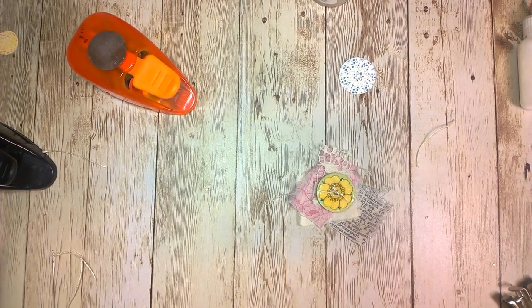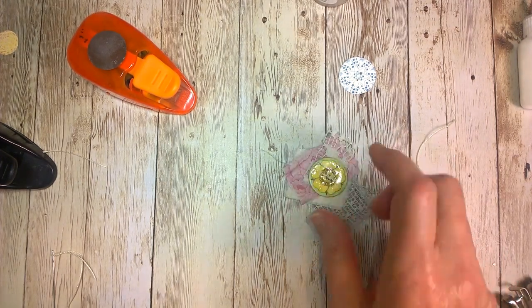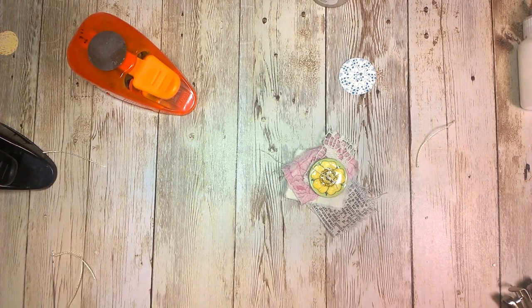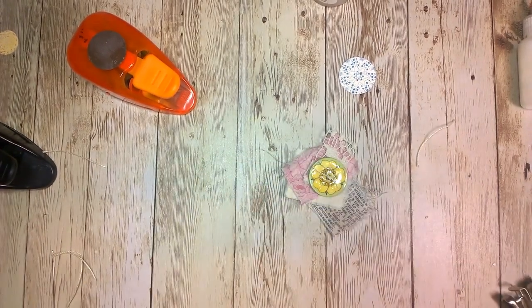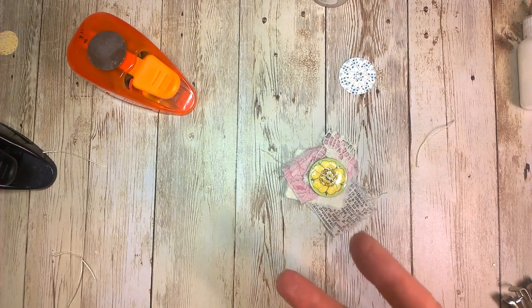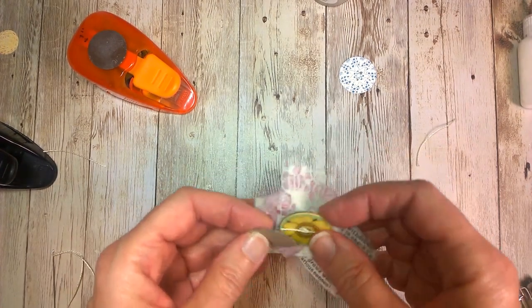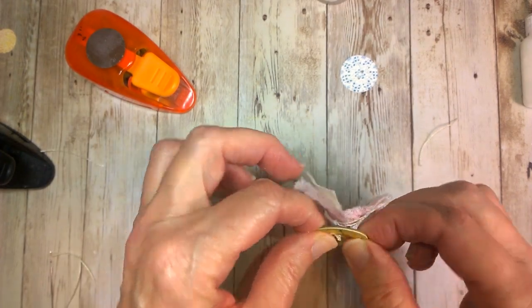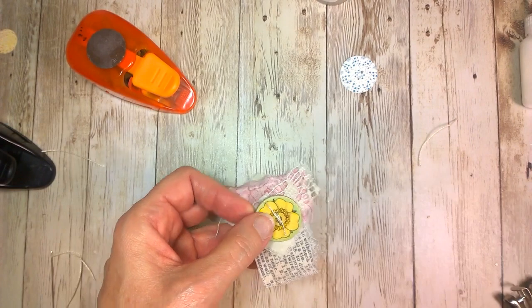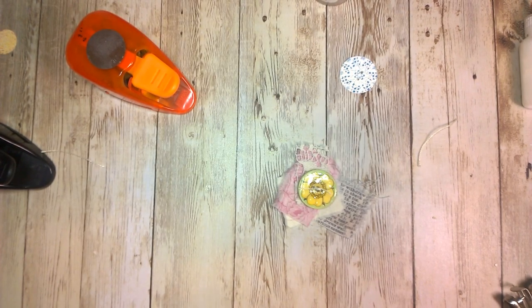Now one more thing I wanted to share: if you want to use this button as part of a closure of whatever you've got going, I would put two layers of the cereal box cardboard behind the button. Because this is pretty good — it's pretty stable — but I think with two of these it would be like a regular button, very strong. And you could definitely do that and do the string tie with that.